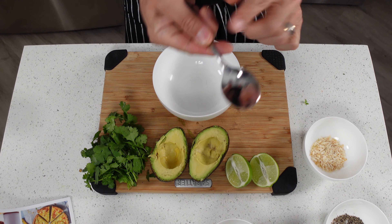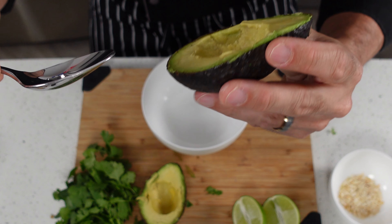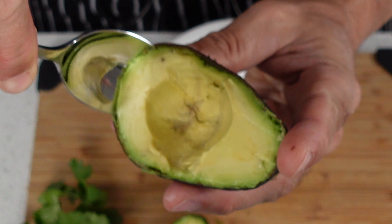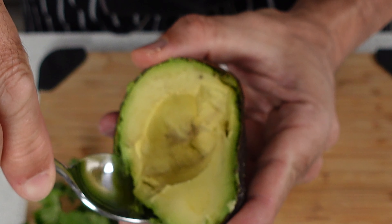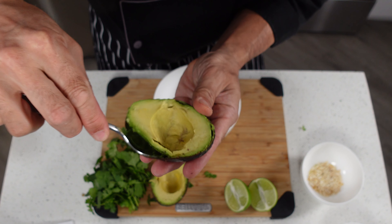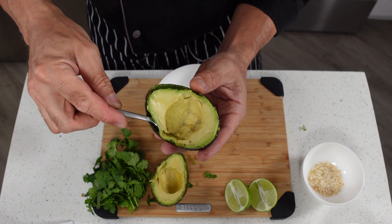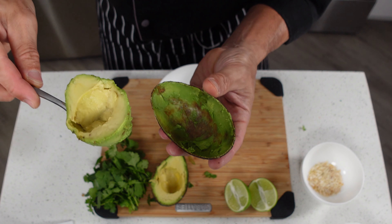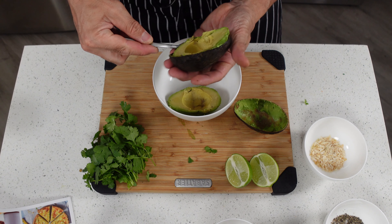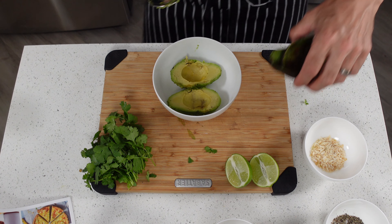To get the avocado out, all we got to do is use a spoon. You can see the spoon curves that way and so does the avocado. So we're just going to take the spoon, slide that right in between the skin and the avocado, and just sort of follow that all the way around the avocado, pushing against the skin to make sure you get all of that avocado out, and then you just pop it out just like this. Right into the bowl. Easy stuff, huh? And there's the other one.